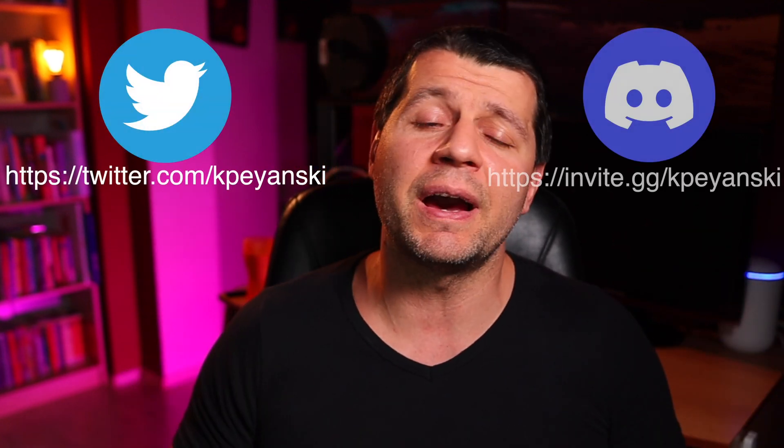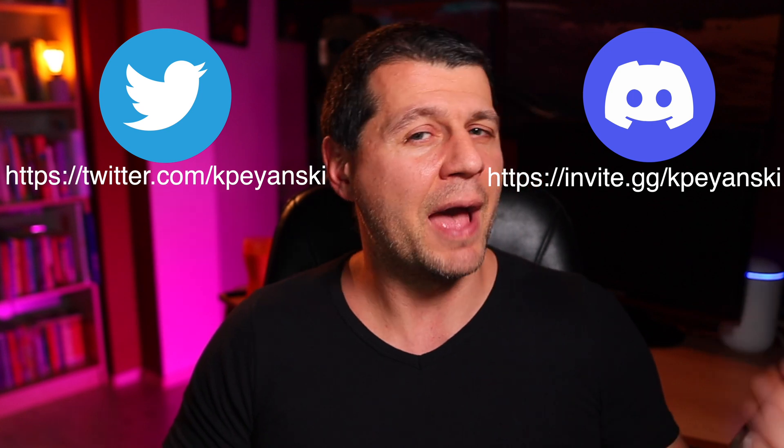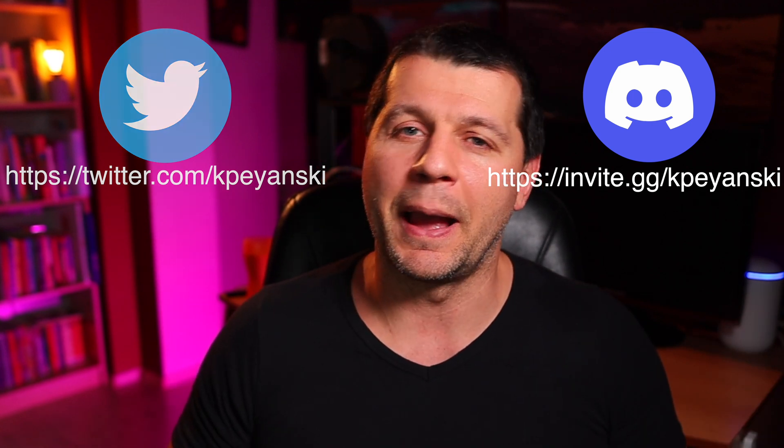It will be very beneficial if you also share your experience with these sensors so we can help each other. As usual, if you want to support this channel, check the available methods in the video description, follow me on Twitter, and join my Discord server. I'm Kirill and I'm done speaking — bye.